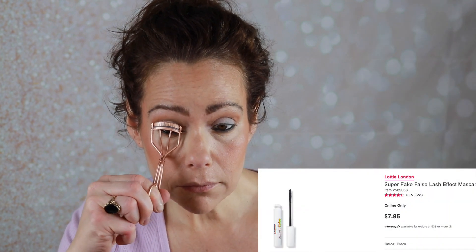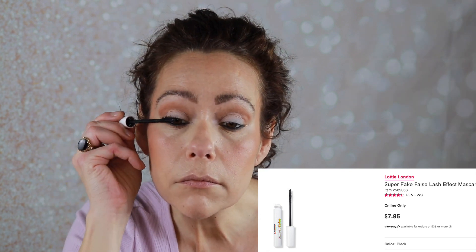Lottie London Super Fake Mascara. I am back — beautiful mascara. For lip liner I have my Morphe Makeup Talk Lip Liner. For lip color I have the Danessa Myricks Color Fix — thought it would be fitting to pull this out — and this is in the shade Desert Rose.